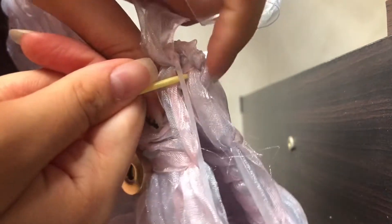You just want to line up the two holes and then just thread your ribbon through the holes.